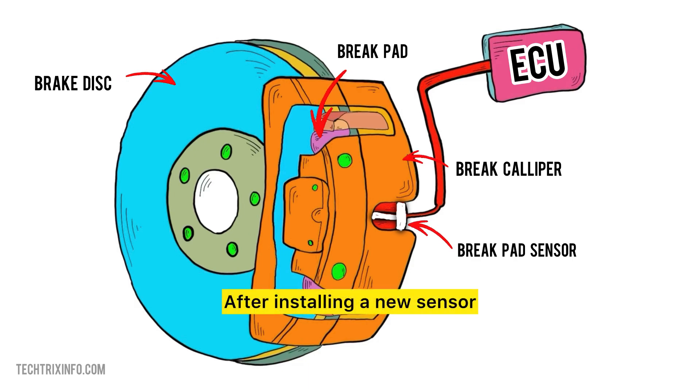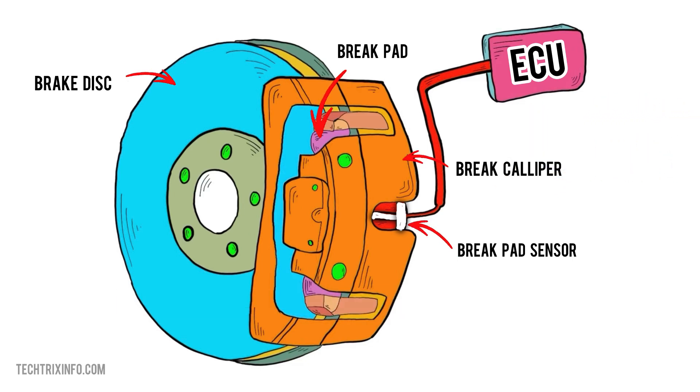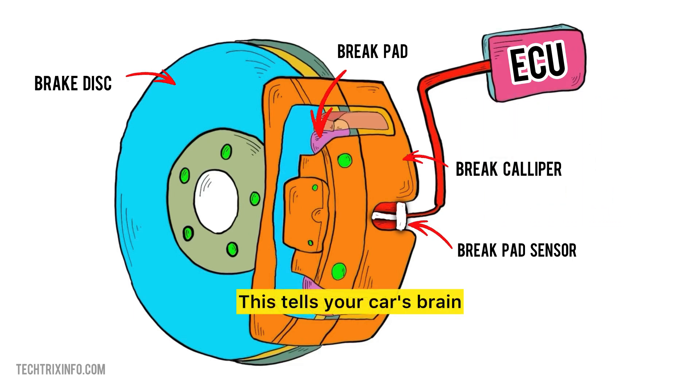After installing a new sensor, the warning light might still be on. To fix this, many cars require a reset — either by disconnecting the battery briefly or using an OBD-II scanner to reset the brake system. This tells your car's brain that everything's back to normal and that the new sensor's doing its job.